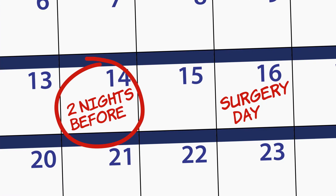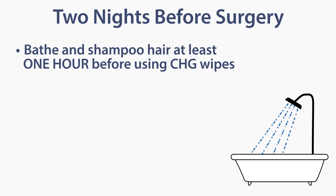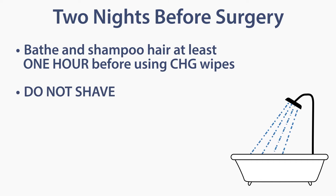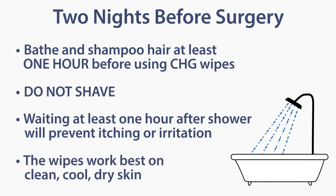Two nights before your surgery, give your child a bath. Bathe and shampoo hair at least one hour before using the CHG wipes. Do not shave. Waiting one hour after the shower will prevent the skin from itching or becoming irritated. Also, the wipes work best on clean, cool, dry skin.